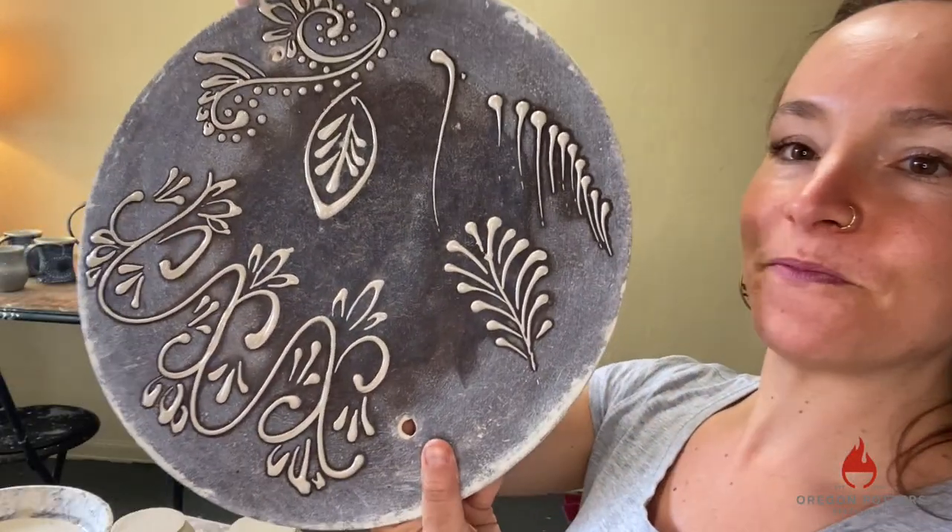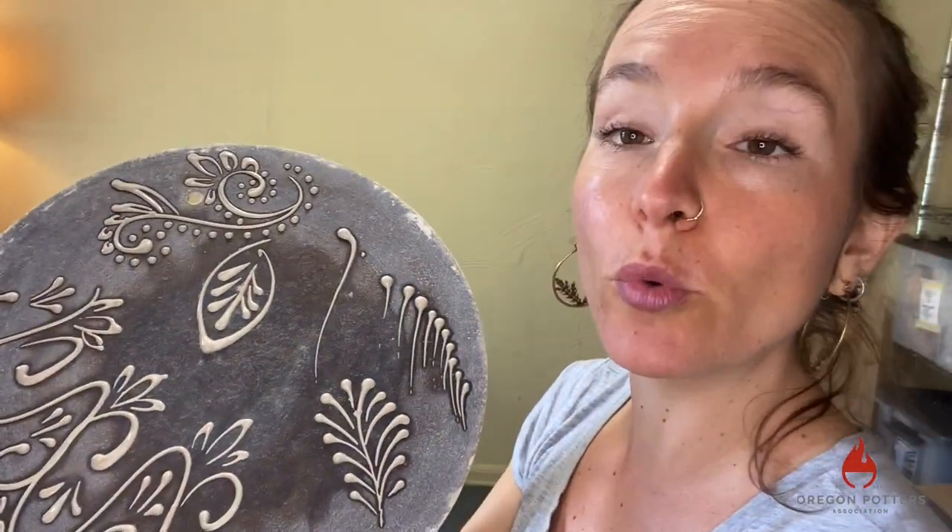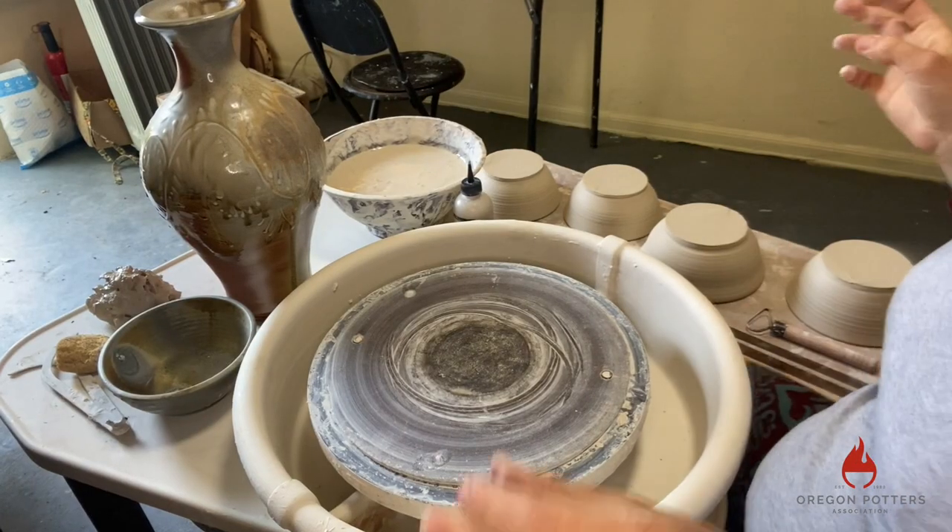Any kind of bat will work for this — a plastic bat. The cool thing is you can just wipe it and do it again. Now I'm going to slip trail on an actual piece. I have some bowls over here that are ready to be trimmed. I figured I would go ahead and trim a bowl so you could see that part of the process, and then slip trail it. We'll turn the camera back down.